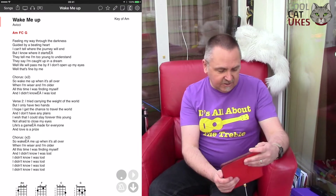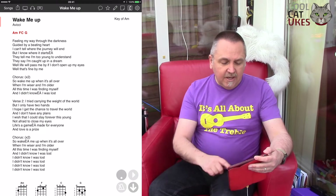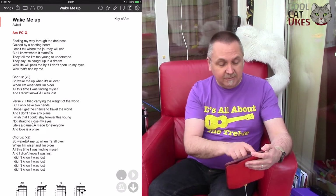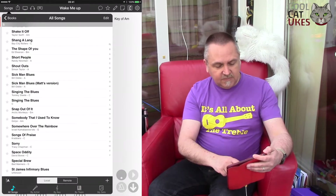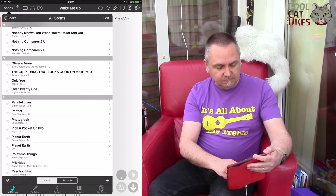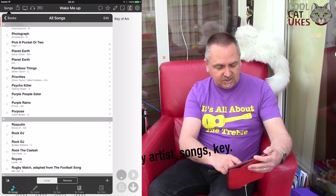It highlights the chords for me. So this is just a simple one that's A minor, F, C, G, round and round. You can add as many songs as you like into OnSong. I've got a whole list of songs here. You can sort by songs, as you can see the list there.